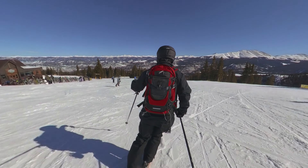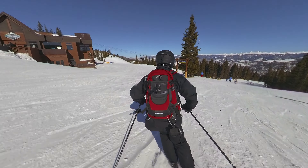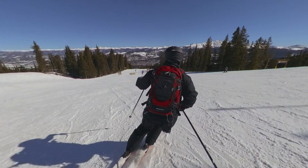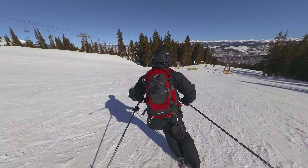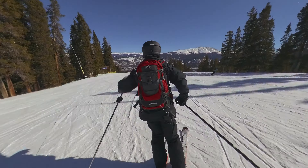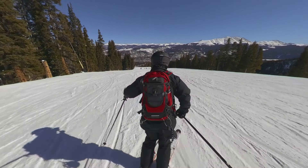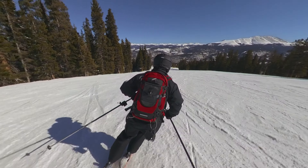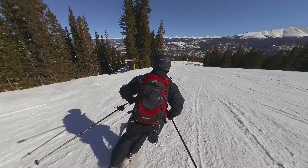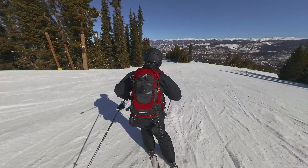Between Bonanza and Springmeier, I would say Springmeier is just barely slightly easier, but the green runs on Peak 8 are a little steeper than the green runs on Peak 9. Over on Peak 9 there's a run called Silverthorne, which is about the easiest run I've ever seen anywhere — very flat, wide, and straight. Just everything you would want on your first day of skiing; Silverthorne is probably it.